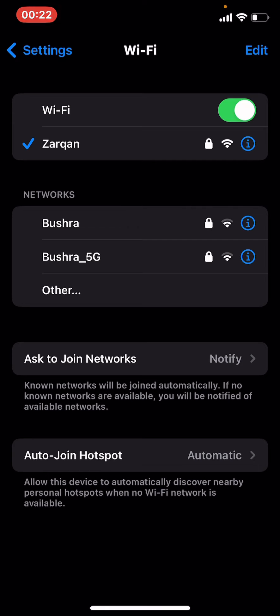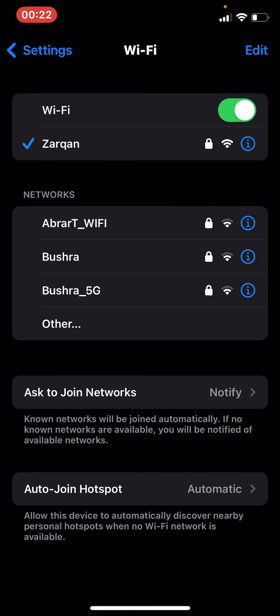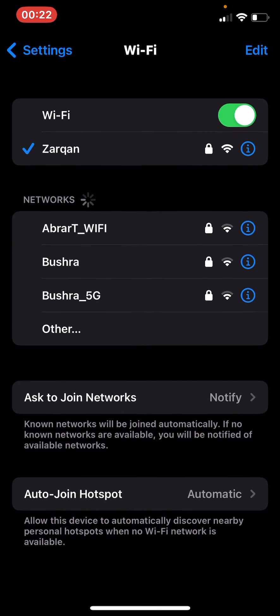On the right corner you can see the Wi-Fi icon. Three bars means the signal is good. Some have two bars, which means it's a poor signal, and some have only one bar, which means the signal is weak.